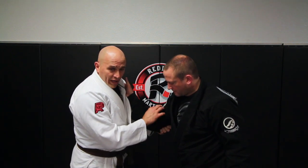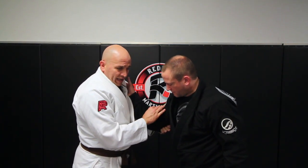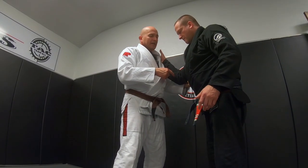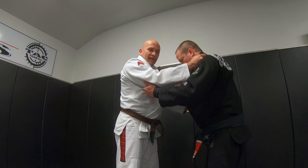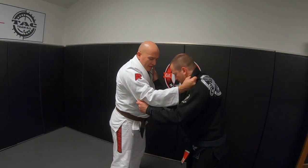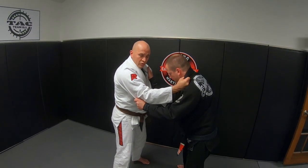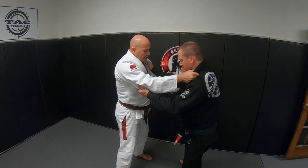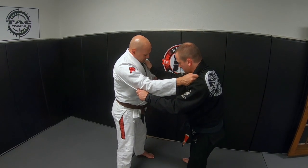Once I have the lapel grip and the pinky-side grip, the first thing I do is give a little turn to take all the fabric out and keep it real tight. It makes it harder for him to rotate his arm inside his gi. With no fabric and a little rotation, all of a sudden I've got a really strong position on the inside of our bodies right here.